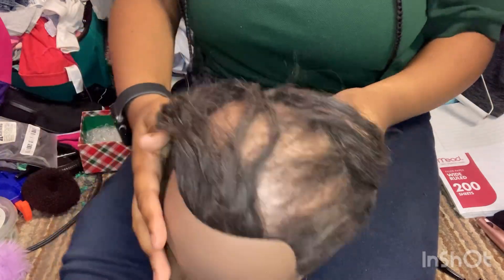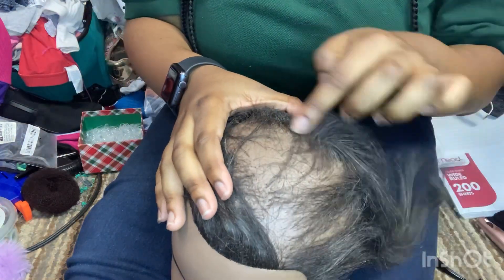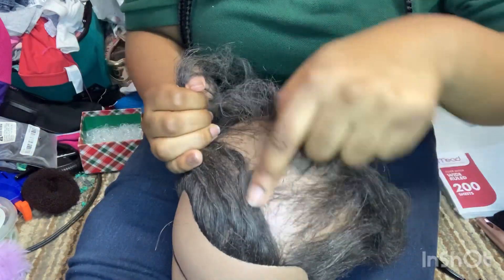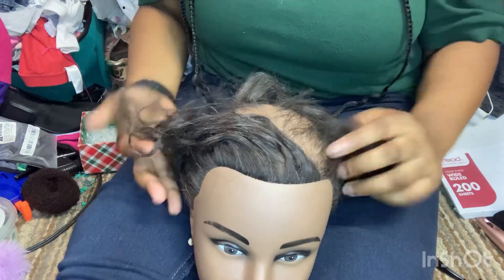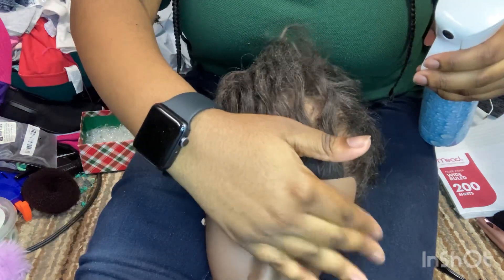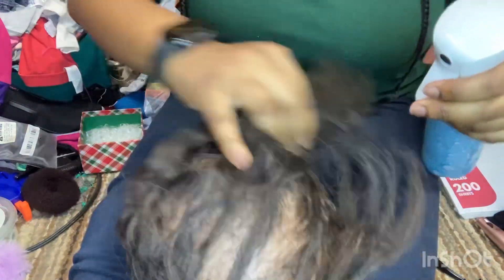Hey guys, it's Prysis here — hair styles — welcome back to my channel! Today we're gonna do this cute easy hairstyle, but first we're gonna have to fix this bald spot. This bald spot happened when I was combing her hair for the first time. I noticed that shedding was going to be an issue, but we're gonna fix it. I'm gonna do a simple style where I can kind of cover up most of it.